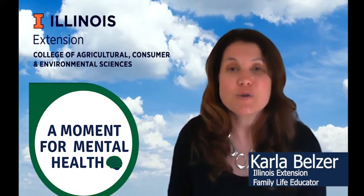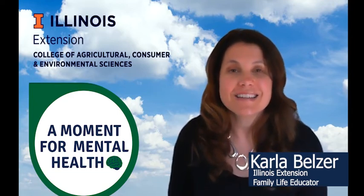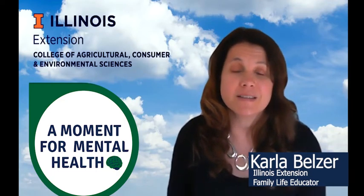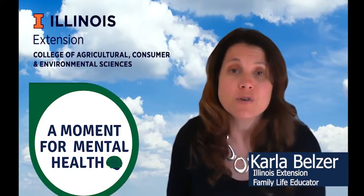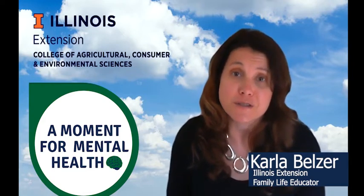Next, we're going to notice two things that we can smell. Bring your awareness to smells that you usually filter out, whether they're pleasant or unpleasant. Perhaps the breeze is carrying a whiff of freshly mowed grass, or even the smell of a fast food restaurant across the street.